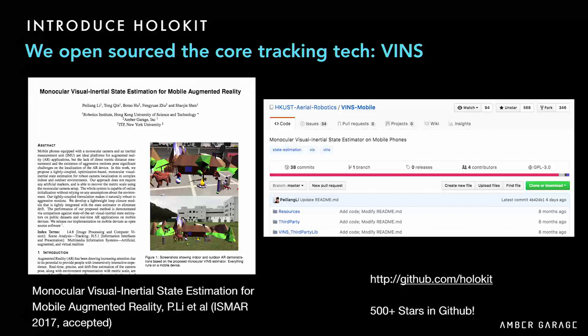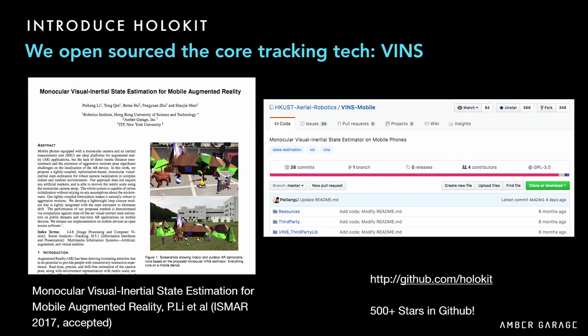We open-sourced our tracking algorithm this year. We call this technology BINS, and we released it on GitHub, where we got about 500 stars. We published a paper on ISMAR last year — please cite us.